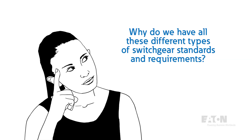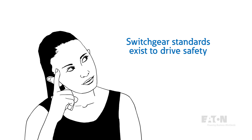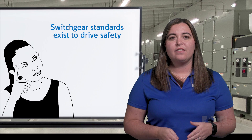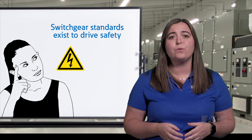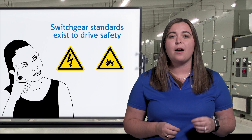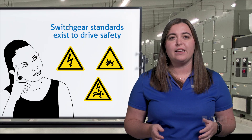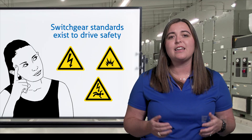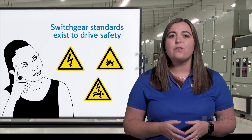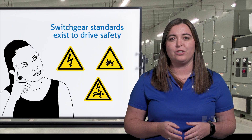You may be asking yourself, why do we have all these different types of switchgear standards and requirements? The answer is switchgear standards exist to drive safety. They create fundamental requirements around the construction, ratings, and testing process to ensure you're getting a solution that will operate safely and reliably in your application, and create uniformity across manufacturers to help maintenance and field personnel understand and operate equipment.